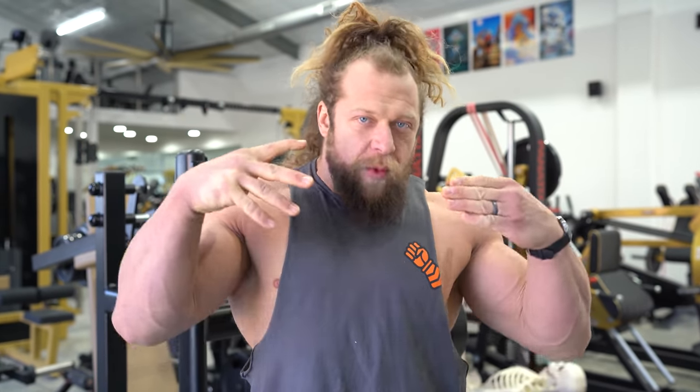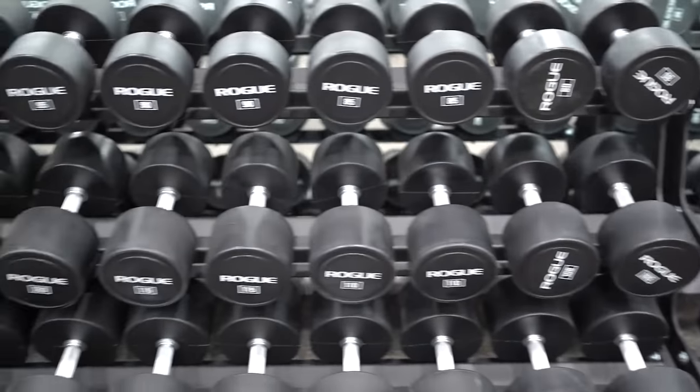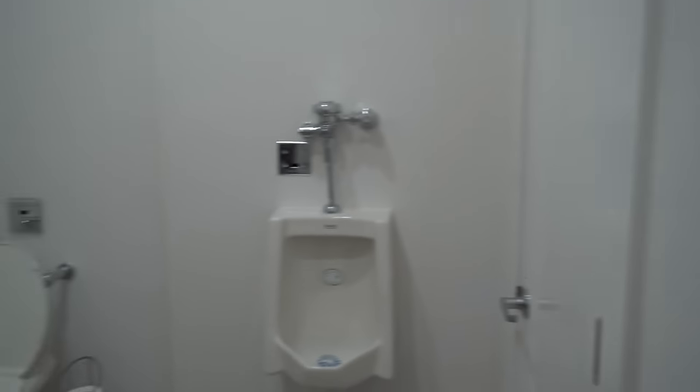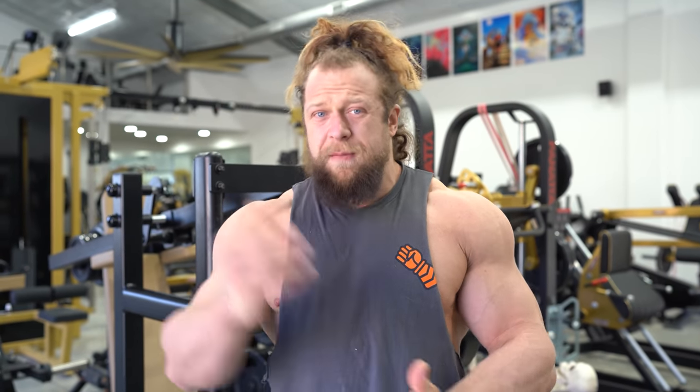I've overviewed all that more in the original video, but one thing I didn't share with you guys is what it's like actually using this place, because we had just finished building this when we made that video. I'm very fortunate to have such a big space and budget to create something like this, but one of the things I want to do in this video is share what you guys can do to build out your own space — and some things people are not telling you that you need to think about when you're building out your own home gym. So let's get started.